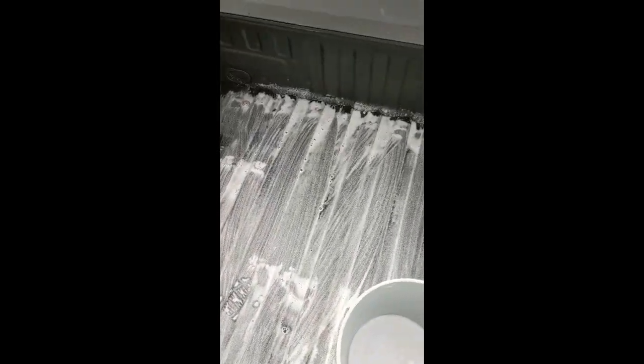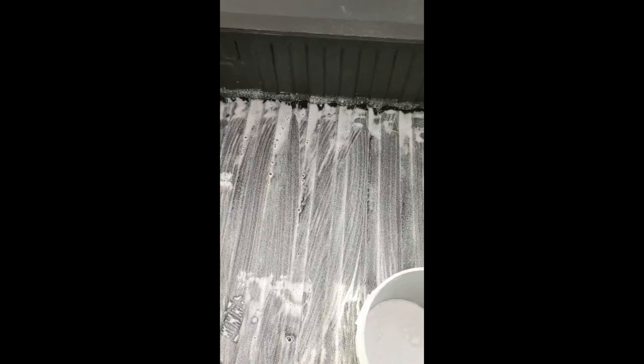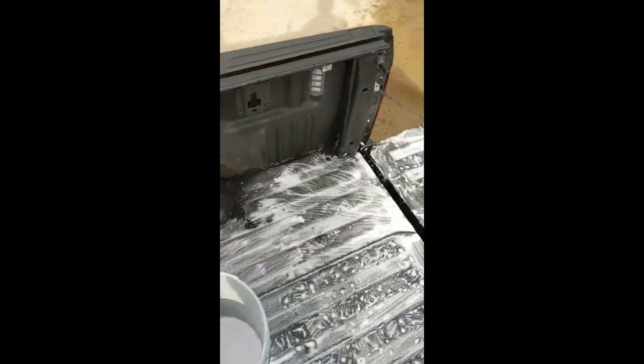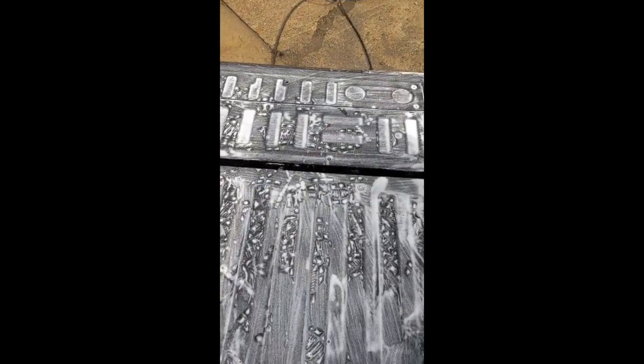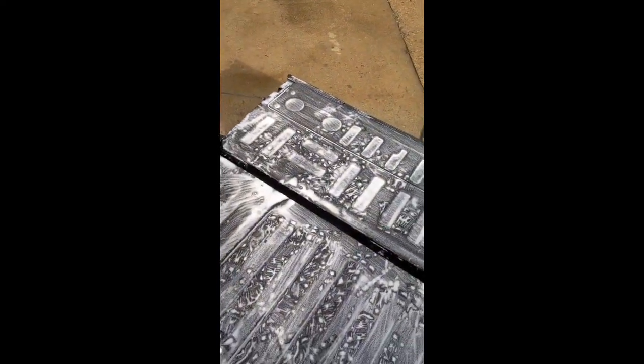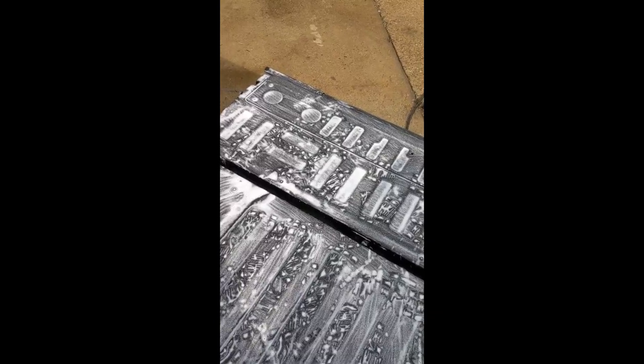If you want to skip this laborious step, and make sure your bed liner is always going to look good, just upgrade to our Line-X Premium. It's much easier to clean as it fills in all the peaks, valleys, and pores of our standard Line-X, so your only step will be to power wash.